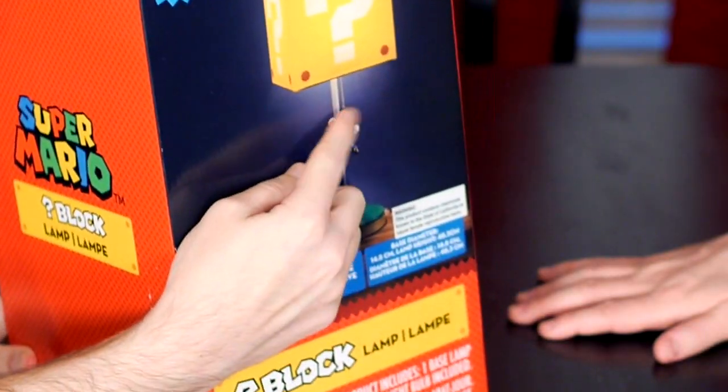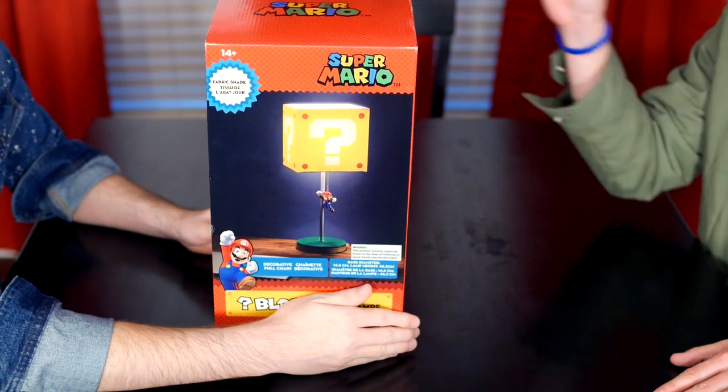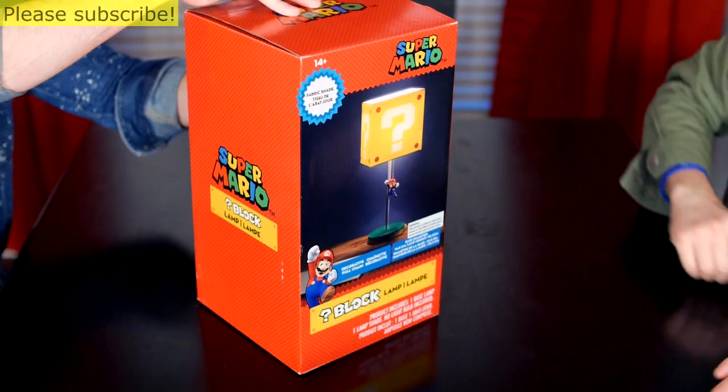You see the switch on it? I like it — it's a little Mario chain. We picked this up from ThinkGeek. Show them the box. Let's do it. There it is. Not much. Let's get into it.